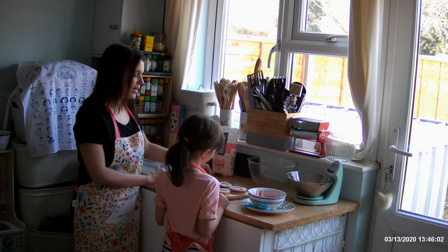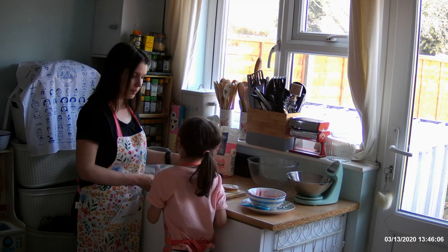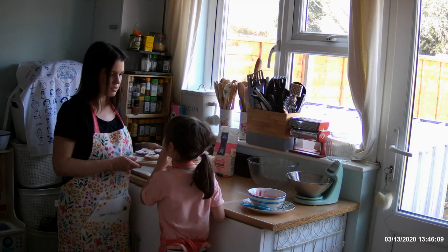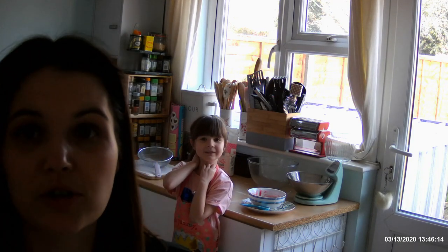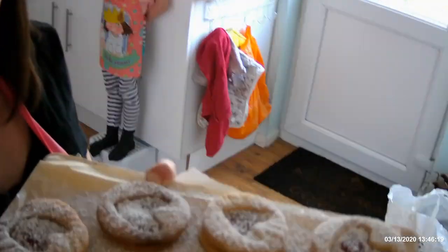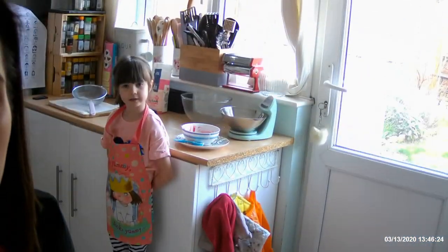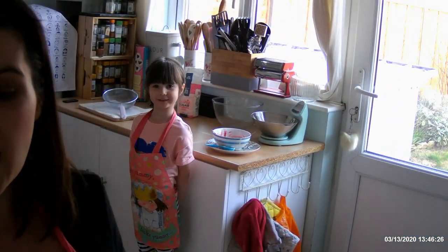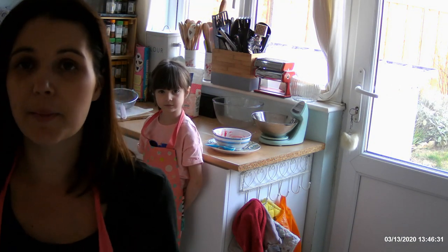There you go — there are all the biscuits. And that's the end of the lesson. We would just like to say thank you for joining us. It is our first video so things will get better. We'll see you soon. Happy cooking! Bye!